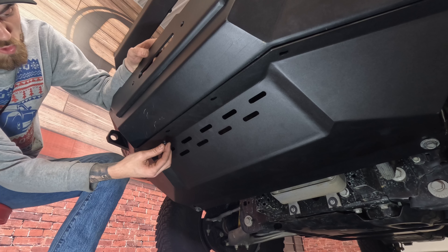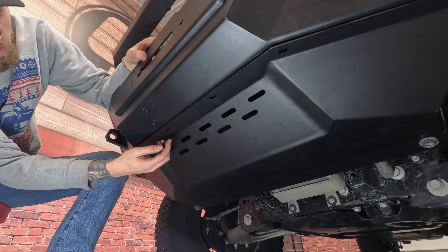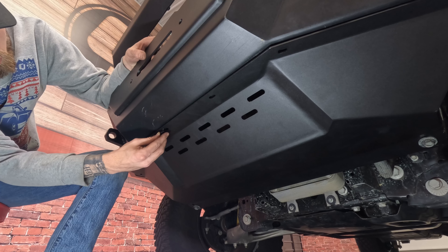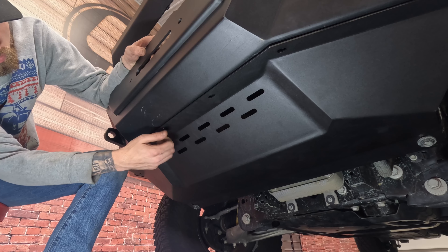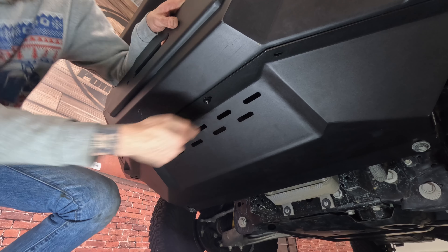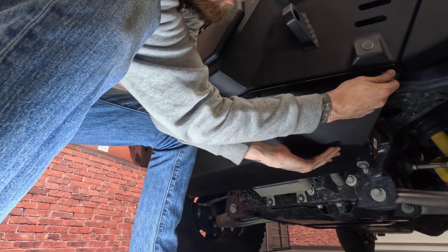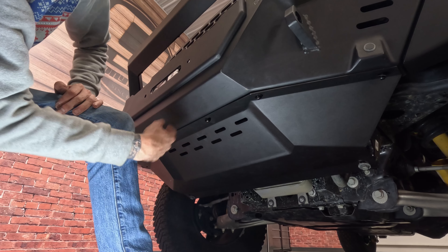After you put those back two bolts in, grab the hardware that's in the kit. You're going to have a bolt, a lock washer, and a washer, and you're simply just going to thread in each bolt on each hole. Once you have all your bolts started, go ahead and tighten everything down.